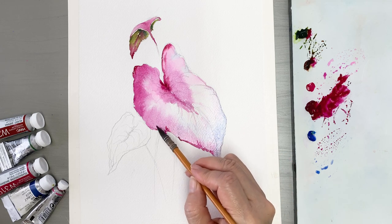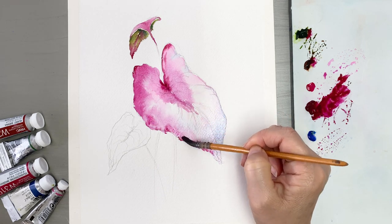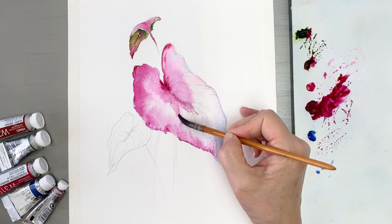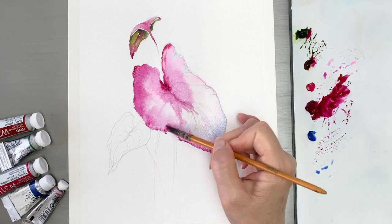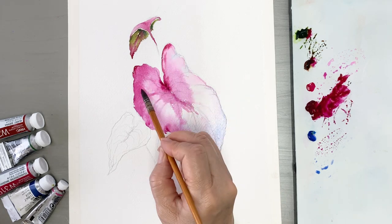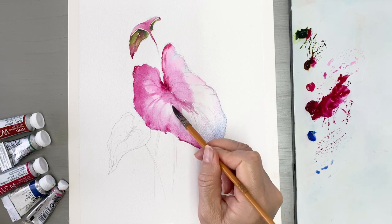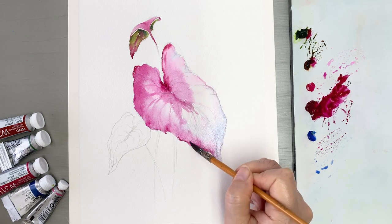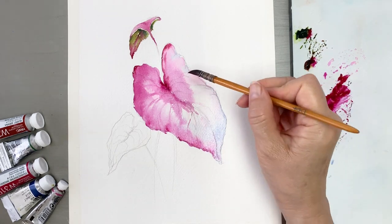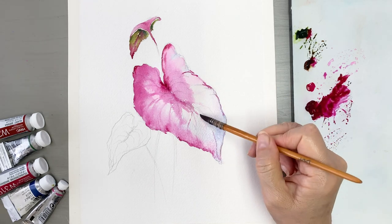I want to tell you about pencil sketching. Sketching is a fundamental skill of art. I strongly recommend that you learn sketching before coloring. When you sketch, you can work out the composition and think about what colors you will use. Please give it a try.